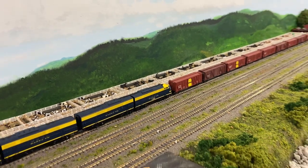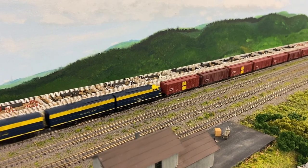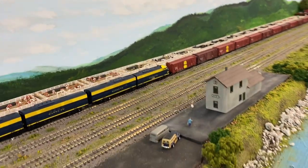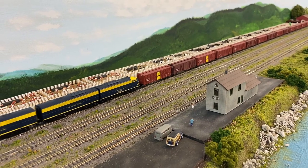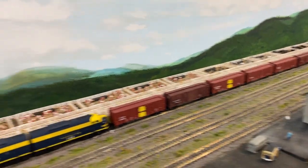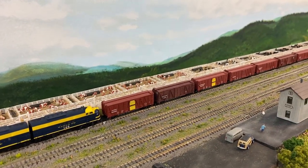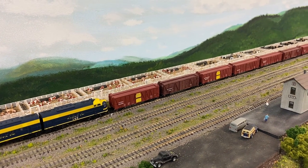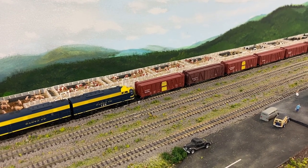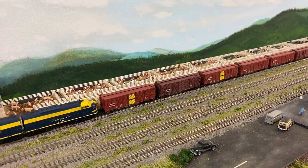I think it's one of the sheep cars towards the rear that's giving me some issues, but that's okay — hey, it's a hobby, what can I say. We've got to come up just a bit more unless that car is giving me problems. It could be a wheel or a pickup.